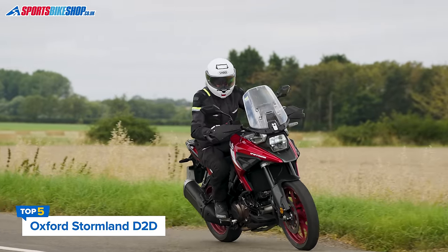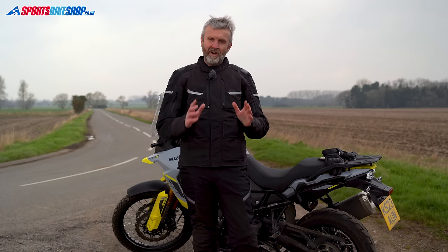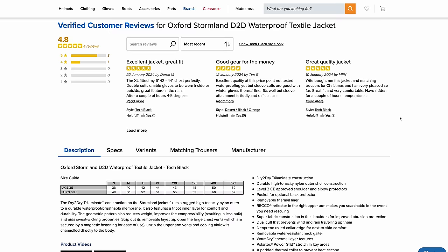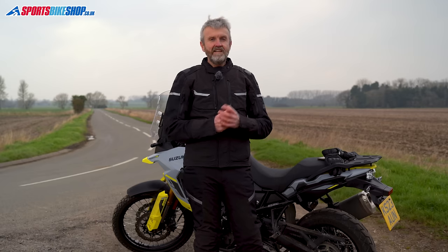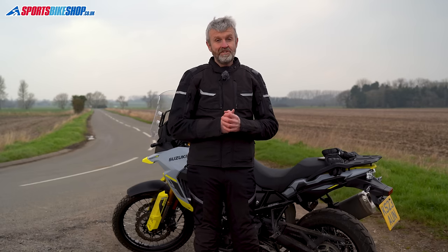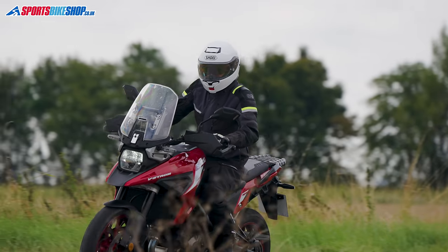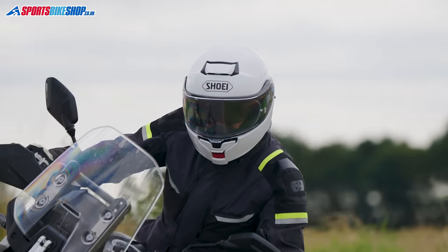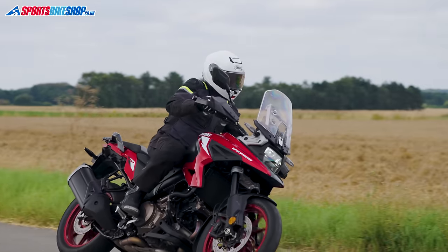Where the first four jackets made our selection based on customer feedback, this Oxford Stormland is my personal wildcard pick. There aren't many customer reviews for this jacket, but I wore one for a good chunk of 2023 and I think it's worth a place on the list. At £400 it sits a little above the Risha jacket but costs considerably less than either of the Rukka jackets, and what you get for the outlay makes this Stormland a serious option. The outer layer is a nylon that's tough enough to earn a Double A rating in CE safety testing, and the trilaminate membrane bonded to the back of it shrugs off water.